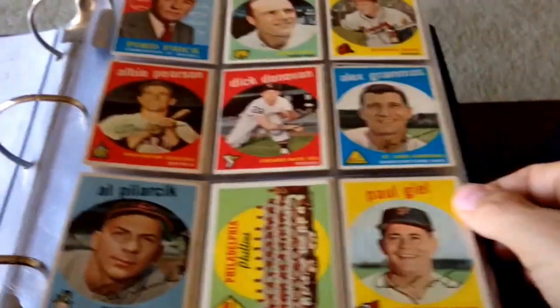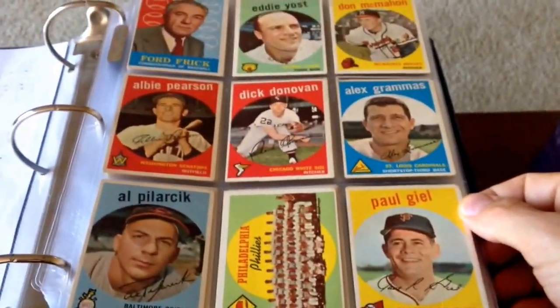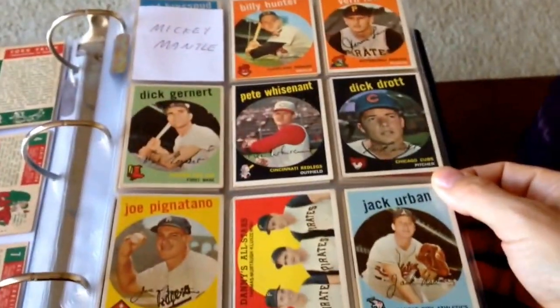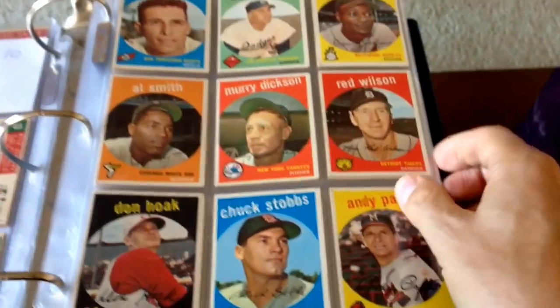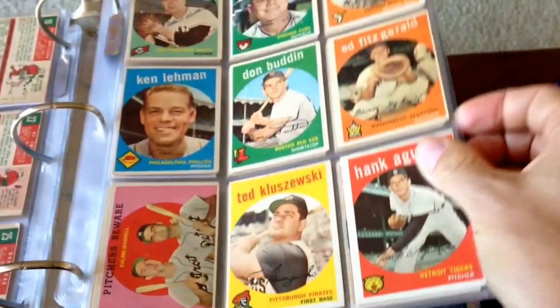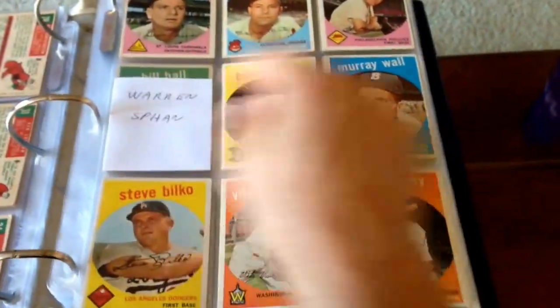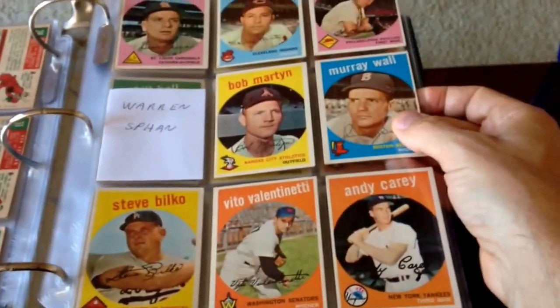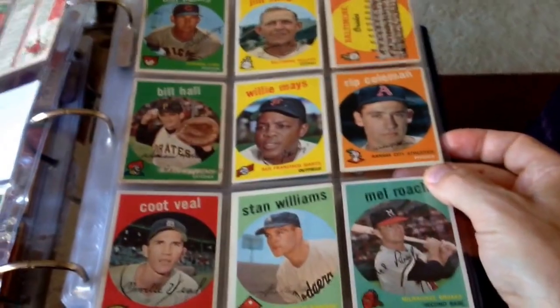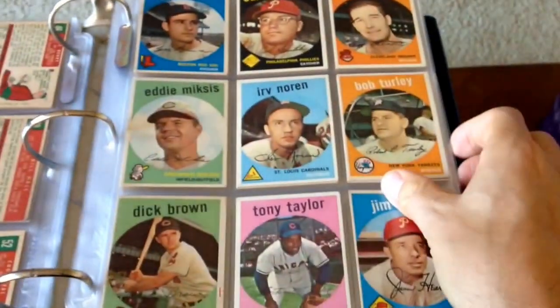What's up YouTube? Topps85401 here. I'm just going to do a quick show-off of my '59 set, where I'm at. Once I get the full set, I will show it with the key cards. I have my key cards in another location, but you'll see a little blank in there so I know I have them. These are all in numerical order, by the way. Here we go.